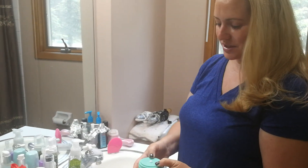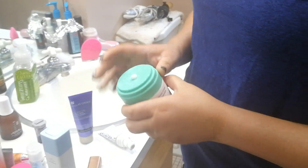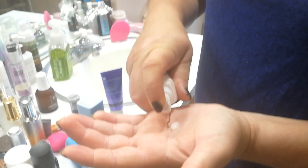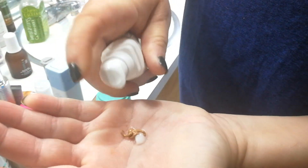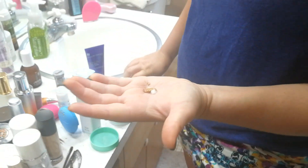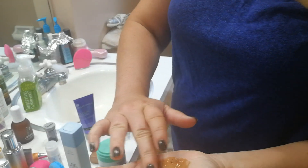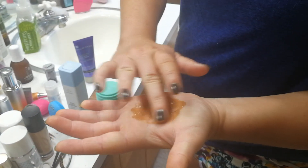I mixed a little bit of it. It says to use a full pump of the bronzing serum — that seemed like a lot. Look at how pigmented that is. A little bit definitely goes a very long way. You can see when that's mixed in; it's almost too pigmented.